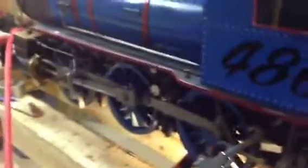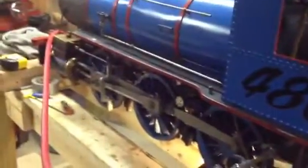Got everything put back together, well except for the brake rigging, but we're good enough to do a test on air, so here we go.